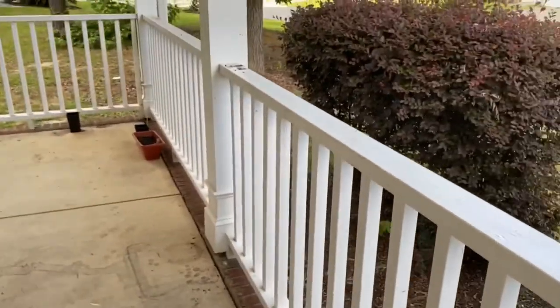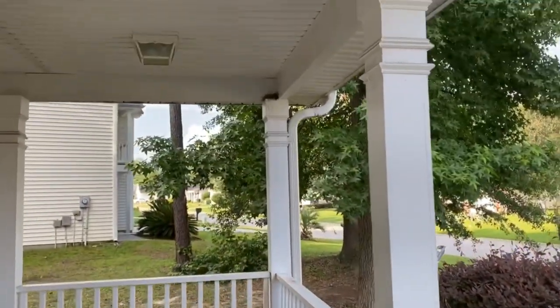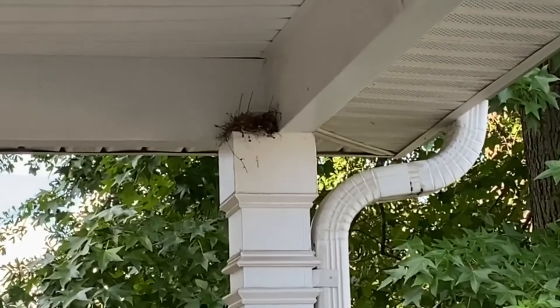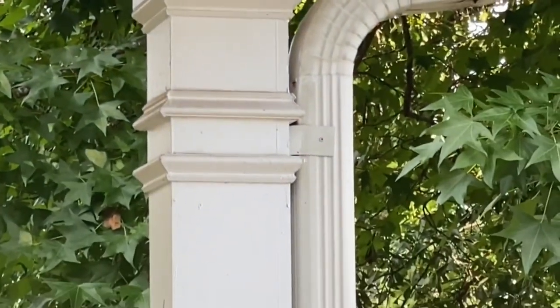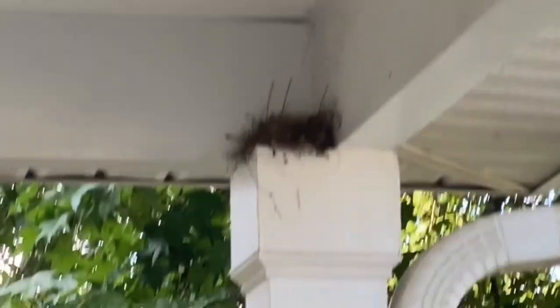Anyway, I'm scared to go over here because this bird has got a nest up there. You can see it, and I don't want my eyes pecked out.